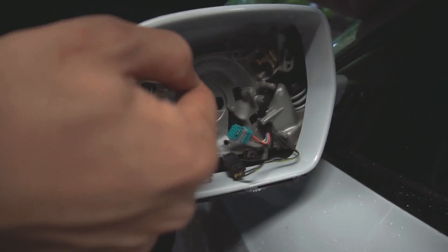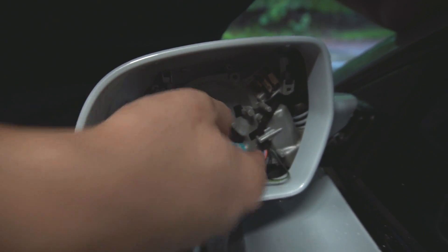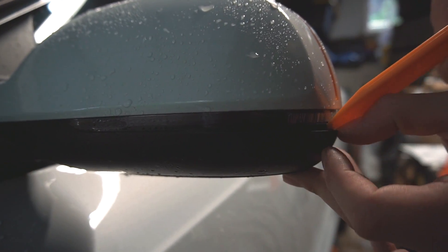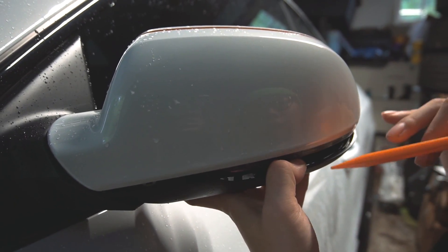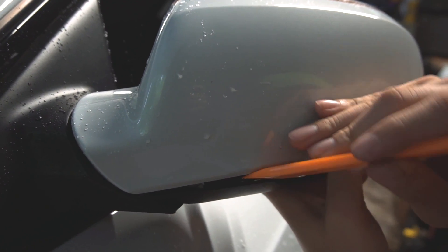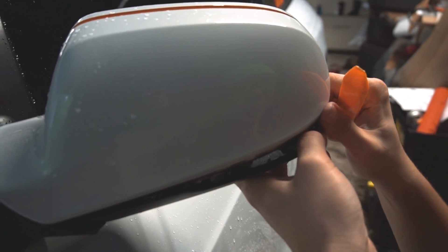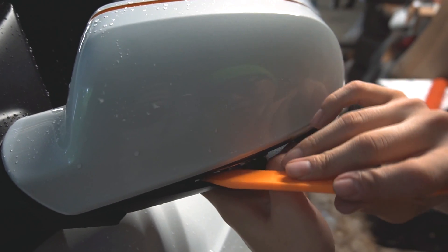There are four bolts you want to remove in total: this screw, this screw, and these two Torx bolts down here. Next, take a trim removal tool and work your way into this corner and pry away the bottom portion. As you go, you're going to hear a lot of unpleasant clicking and cracking — just keep in mind that sound is perfectly normal. This is the most difficult part of the install because you have to use some force, but too much force breaks tabs. Work your way down towards the side of the car.